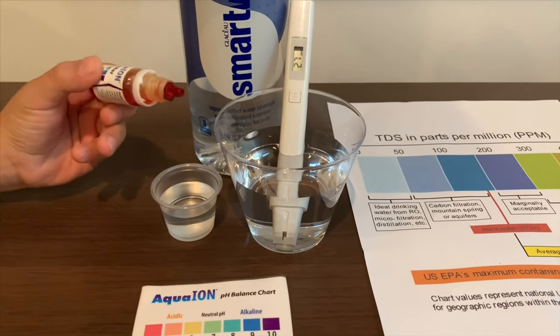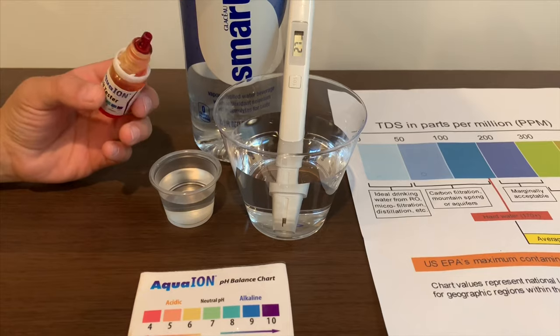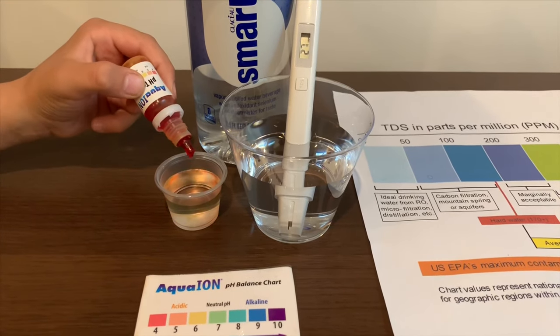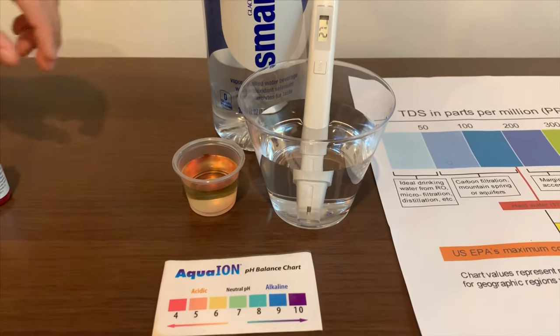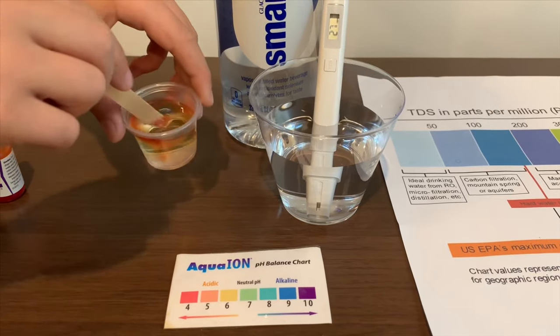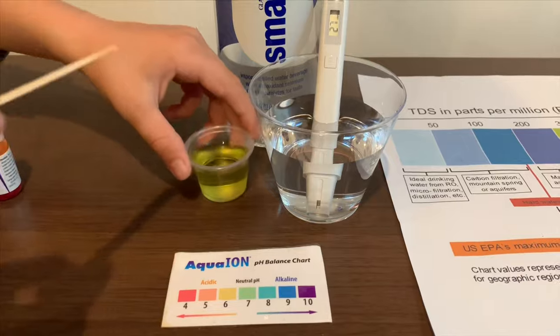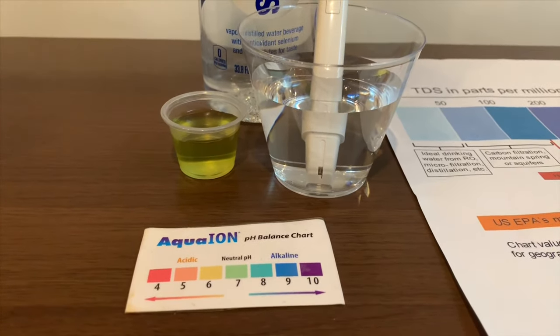Now let's test the pH level. If you want to buy this pH tester, check the link down below. Only do two drops. Let's stir it a little. It's a 7 — that is neutral pH.